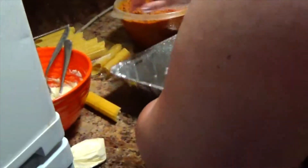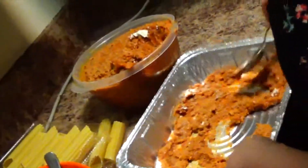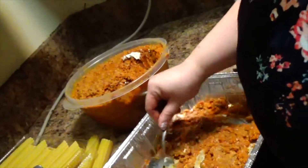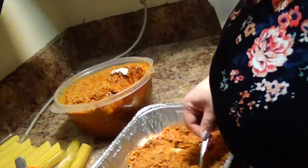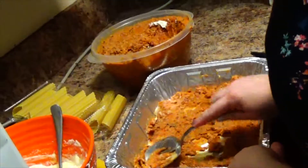Before you put them in the pan, what you want to do is put a layer of sauce down. It'll keep the pasta from burning at the bottom of the pan. Spread it out. It seems kind of thick because it's been in the fridge all night, and it'll thin out as it's in the oven.